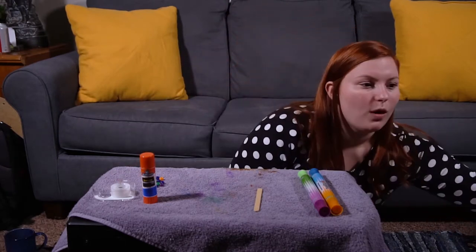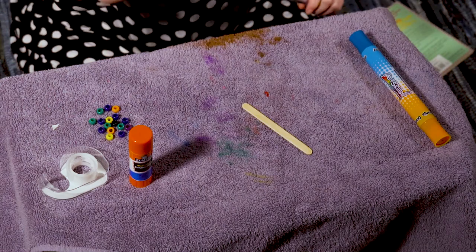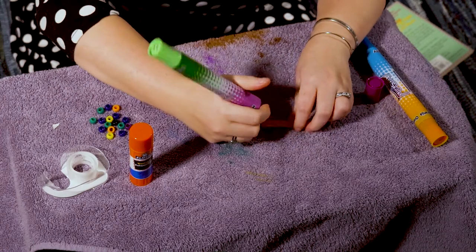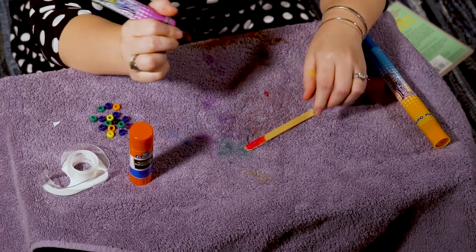Now here is what we are going to do. I'm gonna take my popsicle stick and the first thing I'm gonna do before I stick anything on is I'm gonna color it the way that I want it. If I don't color it first, it's gonna be really hard to color it once I'm done sticking things on. So maybe I'll do a little bit of pink on there.